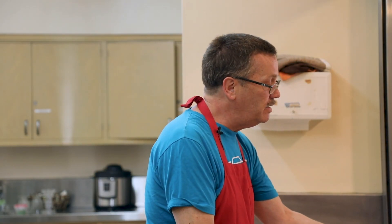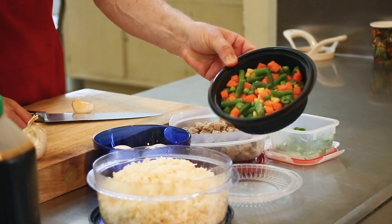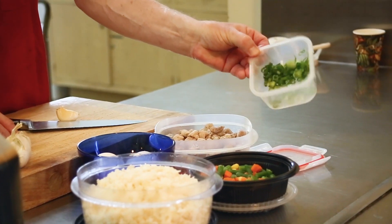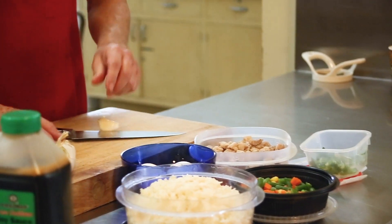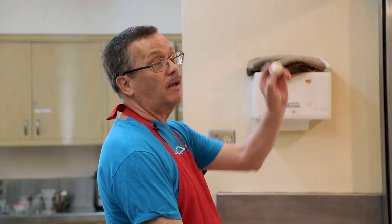We have some frozen peas, carrots, and corn — you can use fresh if you have it, but frozen makes it even quicker. We have some scallions, onions, or green onions — depends how you want to call them — all chopped up and ready to go. We have eggs, soy sauce, and there's some oil near my wok. A wok is a fancy Chinese pan used for most of their cooking, but you can do this in a regular fry pan and it comes out just as good. There's also garlic — I forgot that.